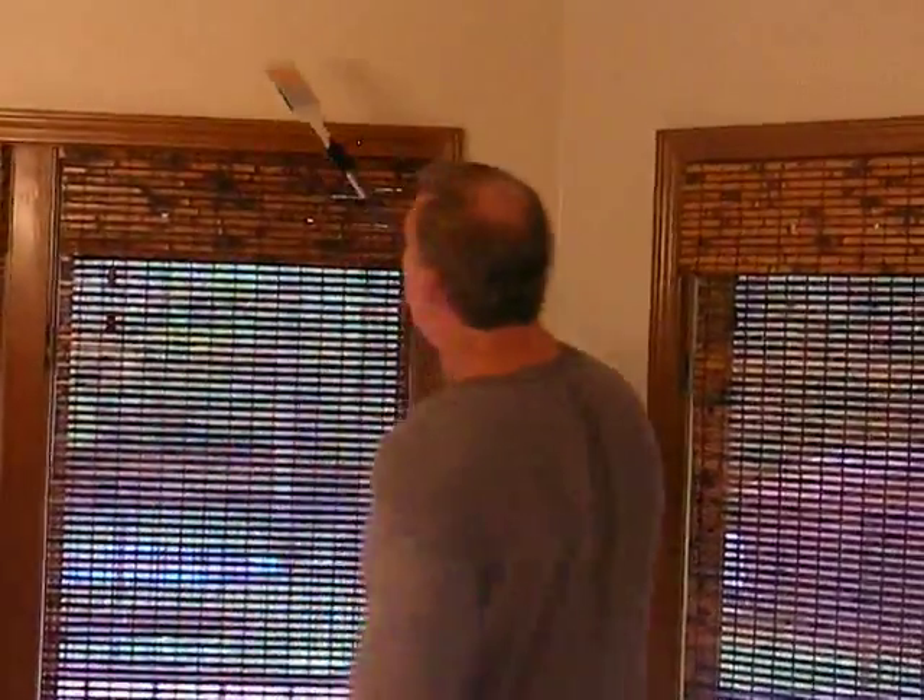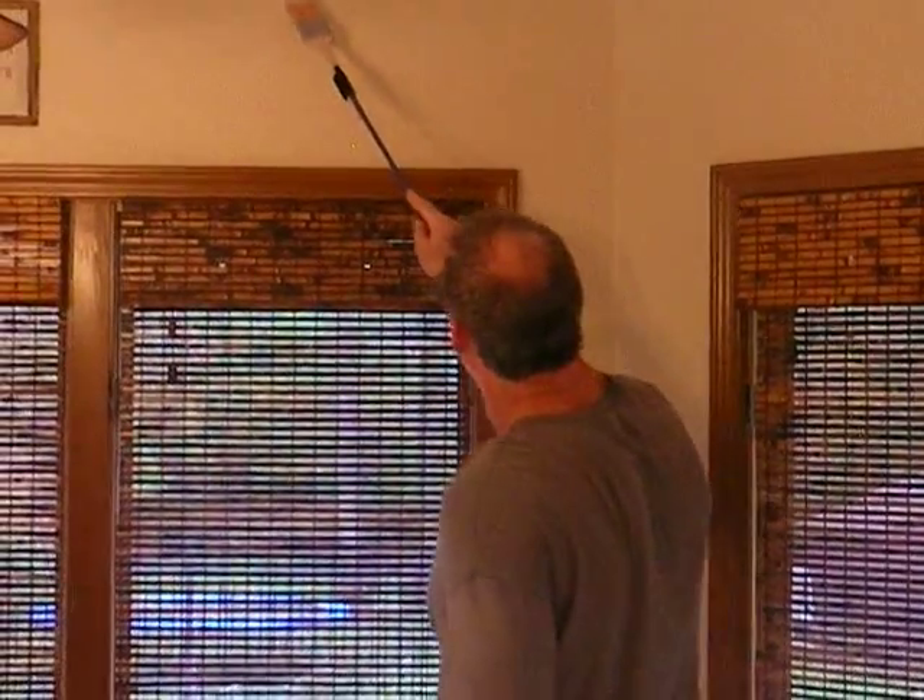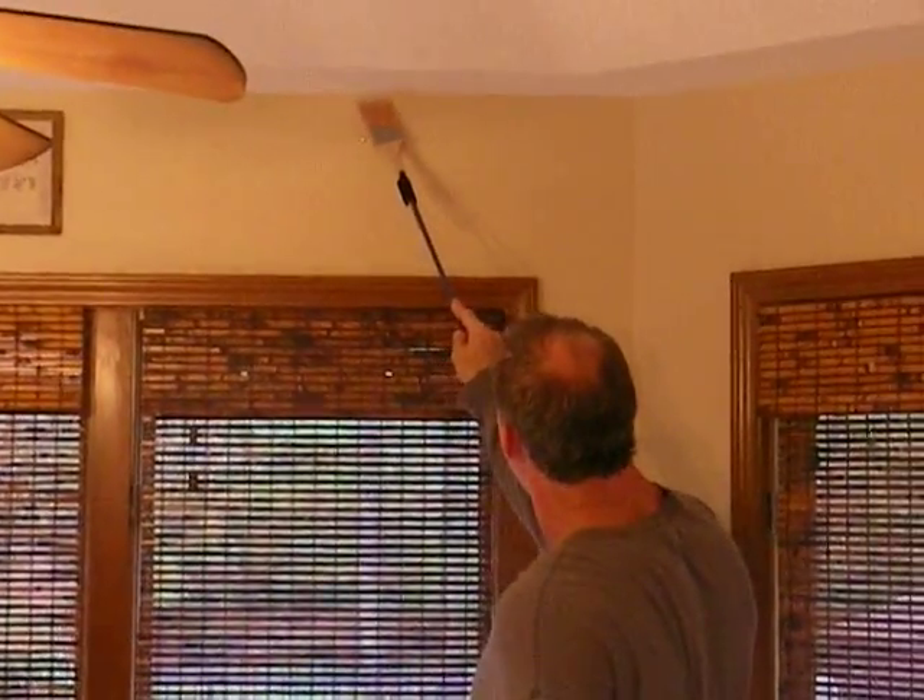For something like this, you just need a little bit of extra reach. And there you go — it holds it rather steady.